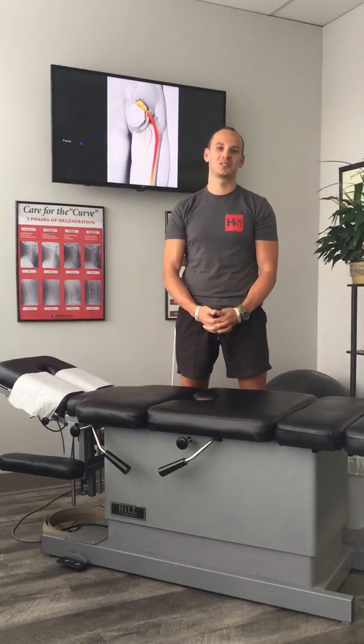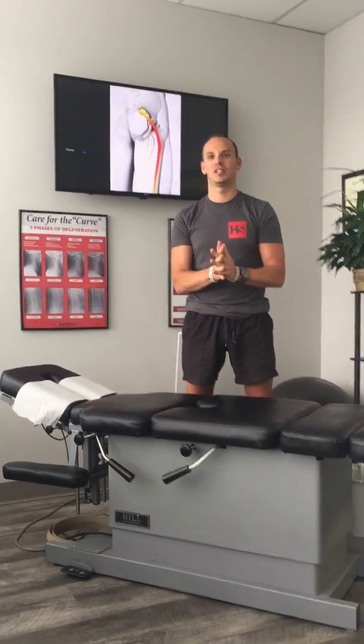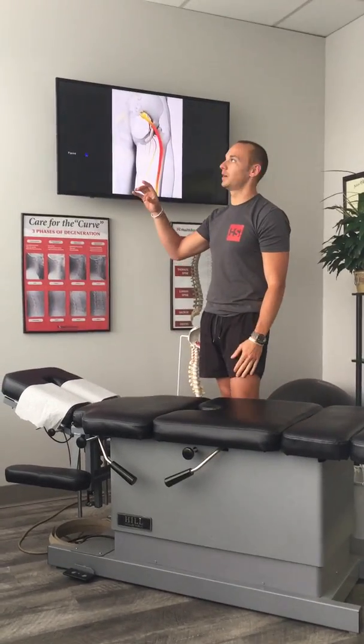Hi, this is Dr. Waldek with HealthSource of Decatur, HealthSourceChiro.com. Back with another piriformis stretch video — we're getting a lot of hits off this. I want to show you guys another way to work that muscle out.